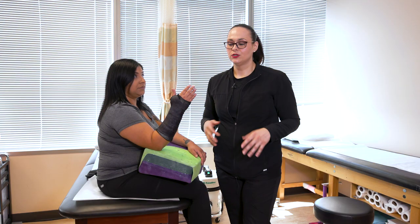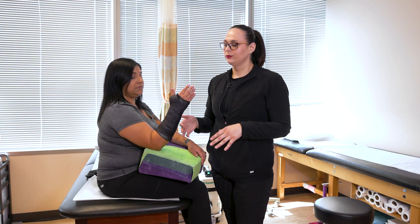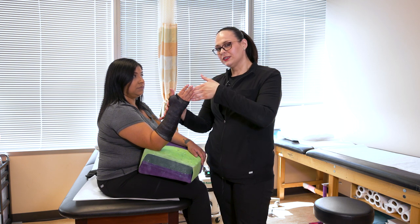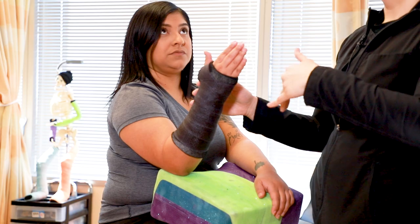If your cast does get wet on the inside, give us a call and let us know so we can change it out for you. In the meantime, you can use a blow dryer on the cold setting to try to dry it out as much as you can until you get to us.